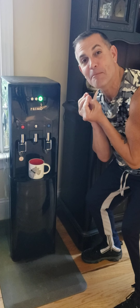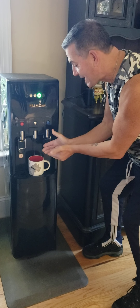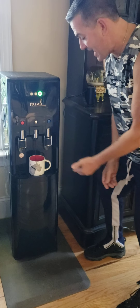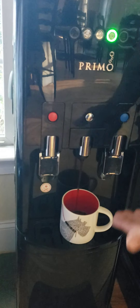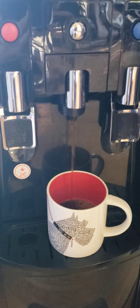That hot cup that you want in the morning, in the a.m. And watch, as I'm waiting — and there it comes — in about a few seconds to 30 seconds or so, I'm going to have a hot, steaming hot cup of coffee.